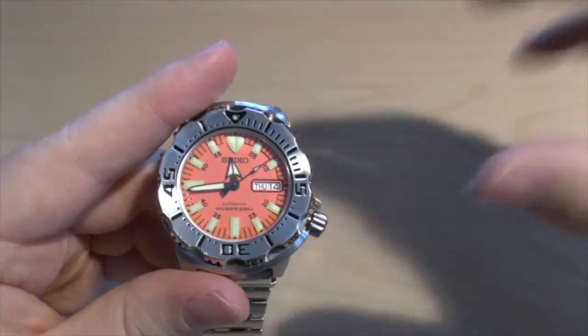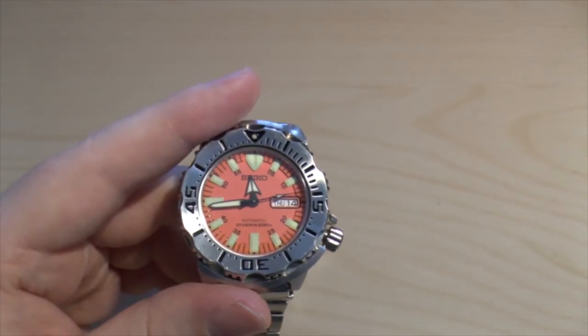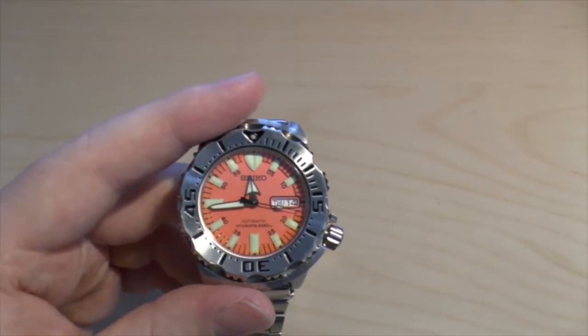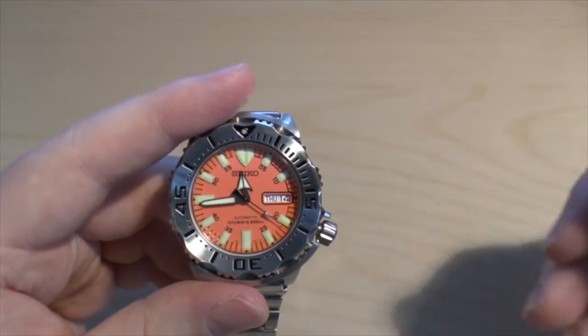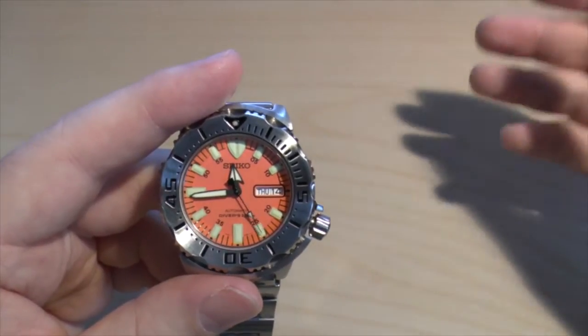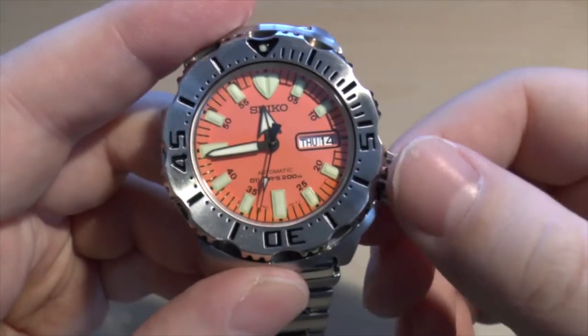There are watch cases that will rotate your watch around to keep it wound, but I just think that's an awful waste of electricity. Just rotating a watch so that it can tell the time — I mean, buy a watch with a battery. I don't get it. Anyway, so self-winding — how to change the time.